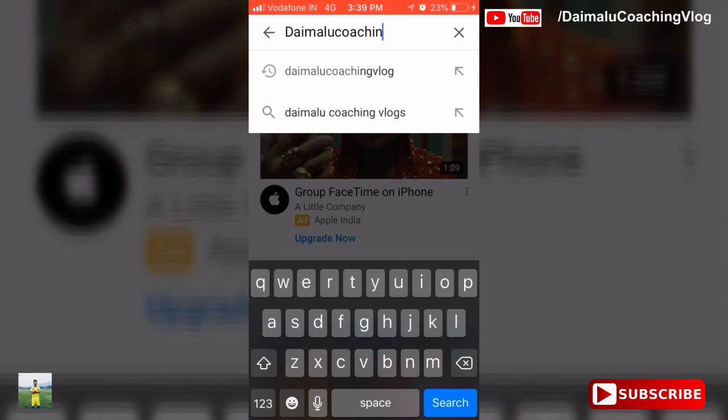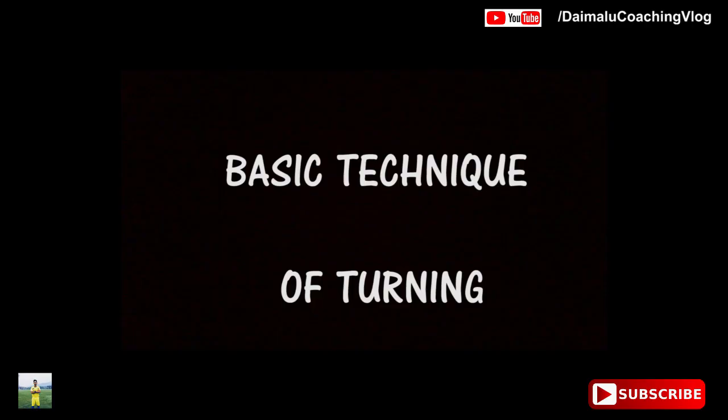Hello everyone, welcome back to my channel, the email coaching blog. If you are new, please subscribe to my YouTube channel and press the like button for more updates. In this video, I'm going to show you how to do the basic training of turning, and also four different types of turning.